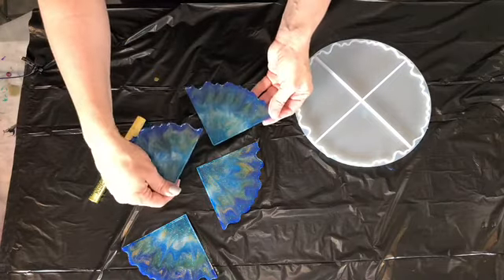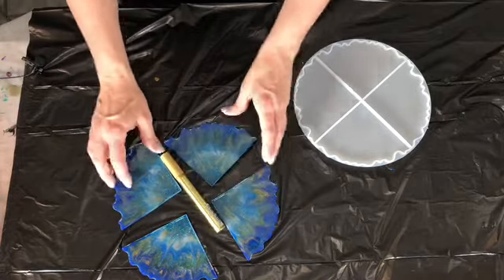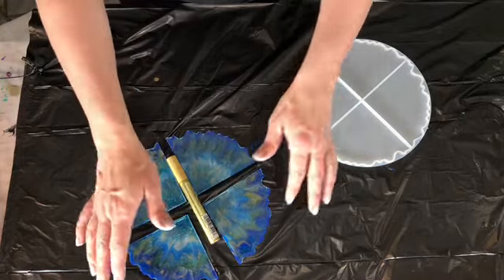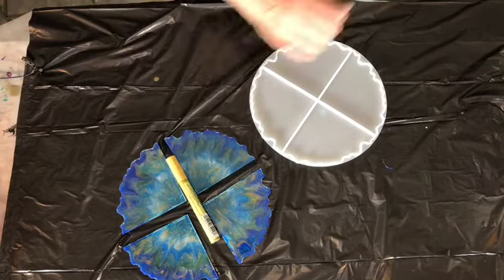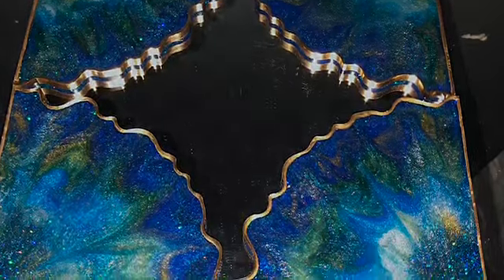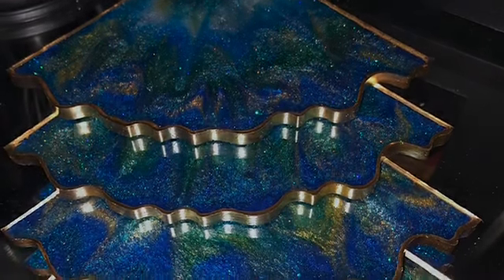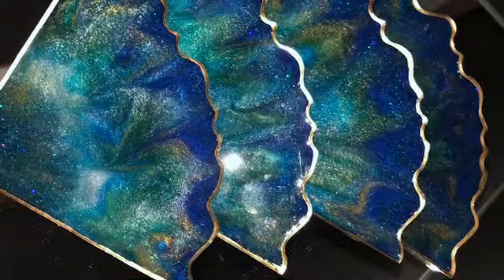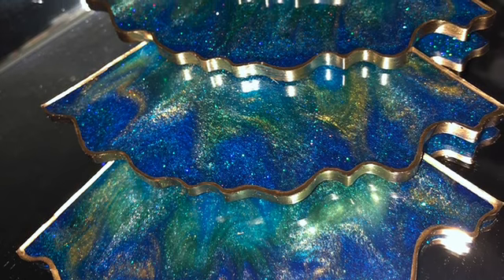Happy with these little peacock-inspired coasters — they're adorable. We'll get some gold on them and see how they look. And here's our finished product with our gold edges from the gold pen. They turned out absolutely breathtakingly beautiful. They completely look like a peacock feather to me, so I'm very happy with these results. I hope you are as well. Please leave a comment and subscribe. Thank you.